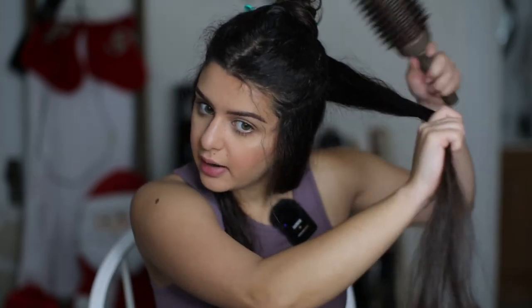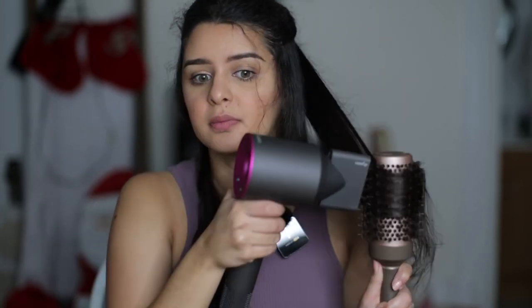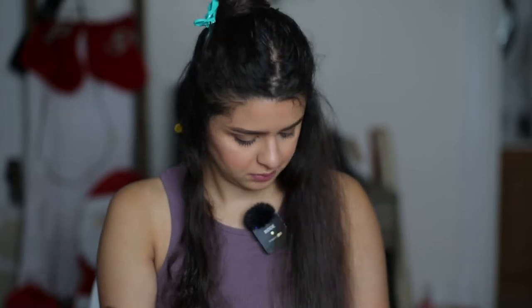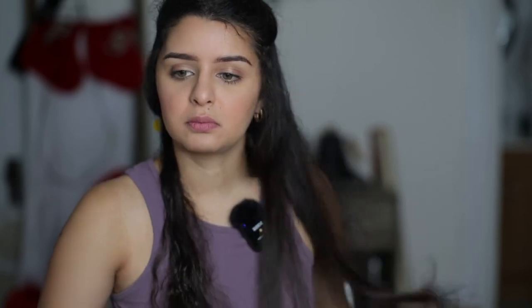I don't think I like this brush. I don't think it's gripping onto my hair as much as I would like to. It's a process to learn how to use this — we'll see.